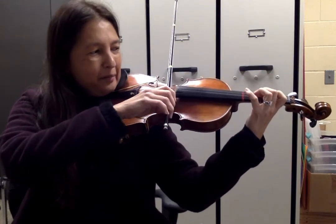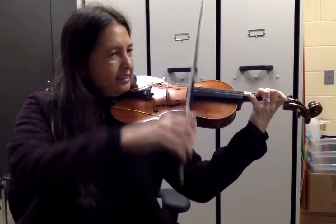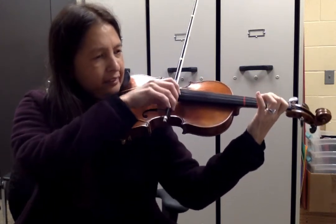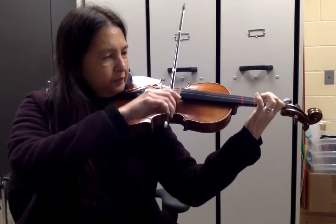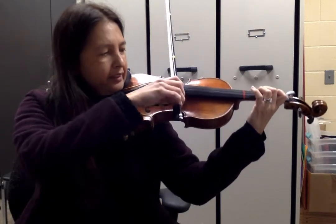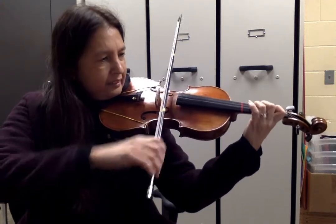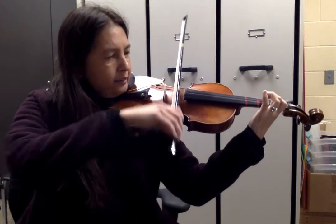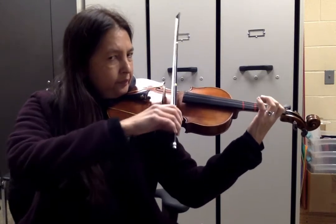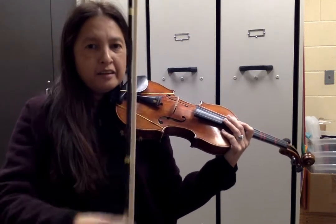Measure one, let's go. One, two — slur, up, down. Fast up-bow, up. Slurring. One, two, three, four, one, two. Lift, set. So the main practice there on the first part is slur, up, down. Make sure you've got that bowing.